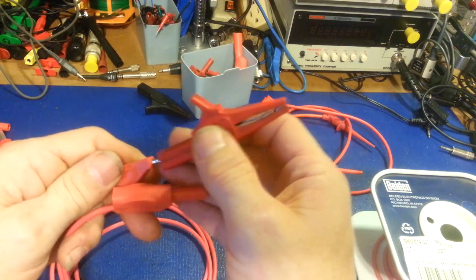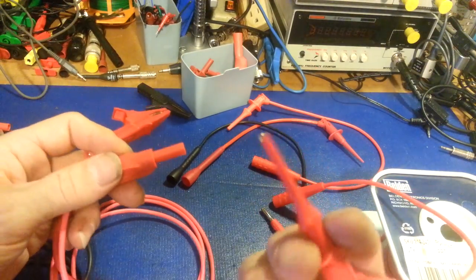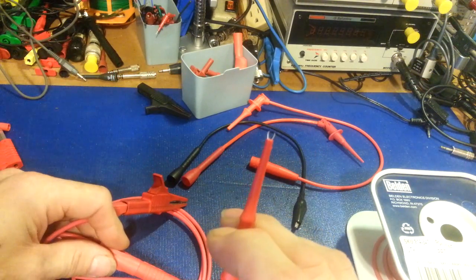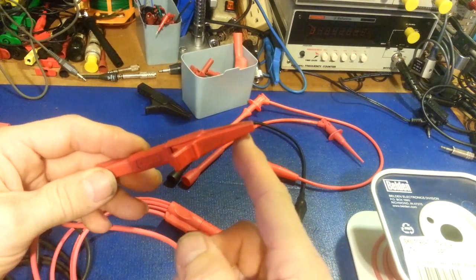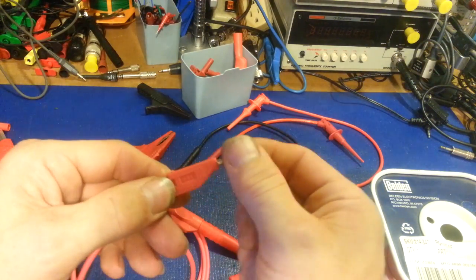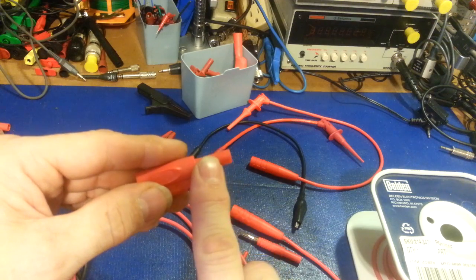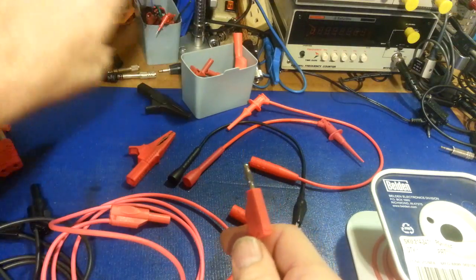Keep the colors the same — you might want a big alligator clip on one end and the little grabby fingers on the other end, so you could clamp onto the leg of a DIP IC and then clip to another part of the circuit. Or if you want to go to a power supply, that's why I leave one end as the uninsulated banana — it's always going to be something I'm not handling directly, so I don't really need the extra insulation.